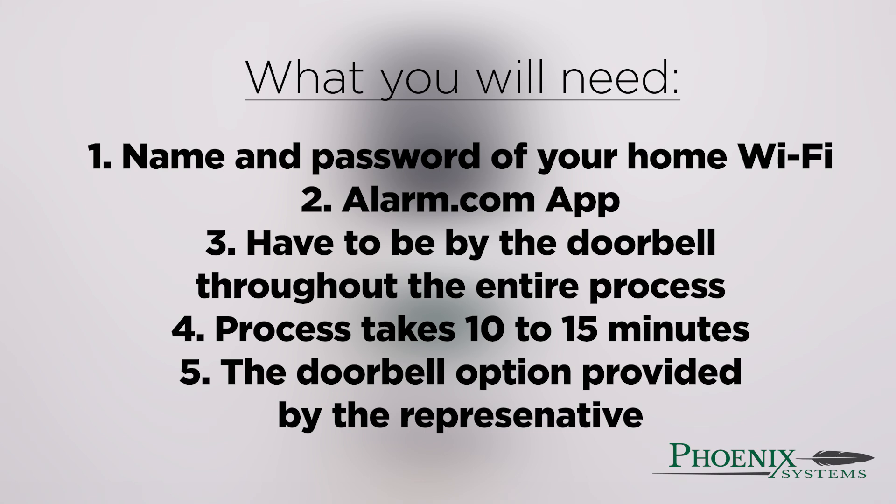Second, the Alarm.com app has to be installed on your phone. Third, you have to be by the doorbell throughout the entire process.